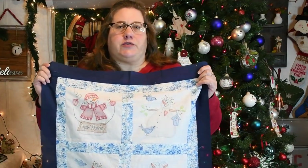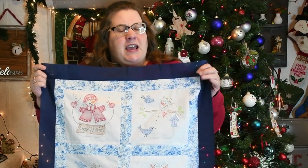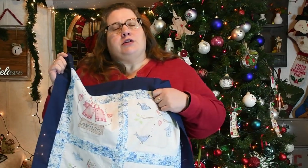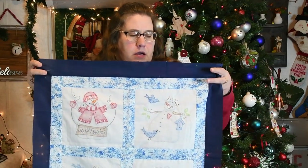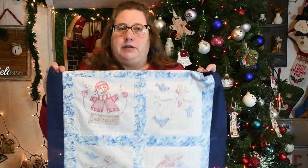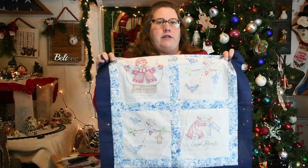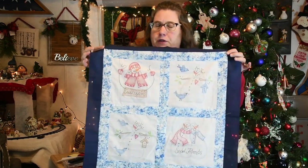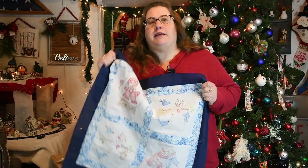I am Jackie with Jackie Russell Creates, where we talk about everything quilting. I give tips, tricks, and techniques so you can conquer that next quilting project. If you want to learn how to do the color tinting technique and free motion on a quilt like this with the embroidery, hit that subscribe button and let's get started.